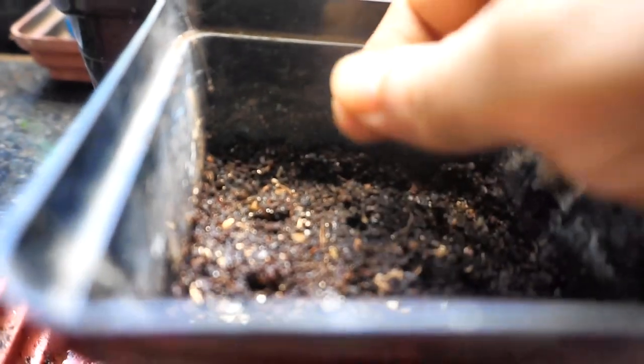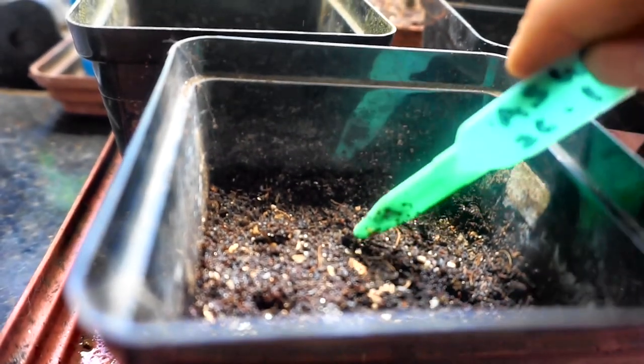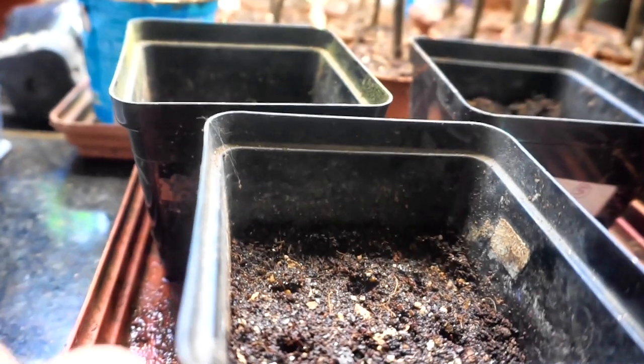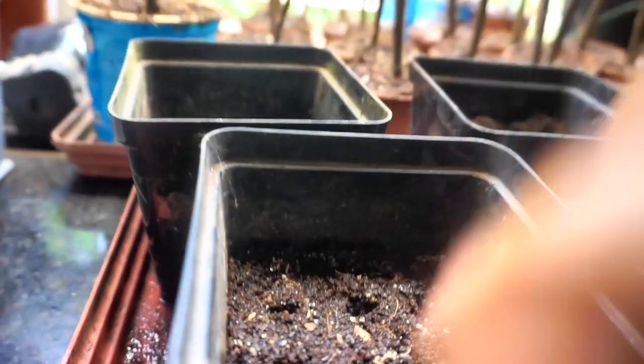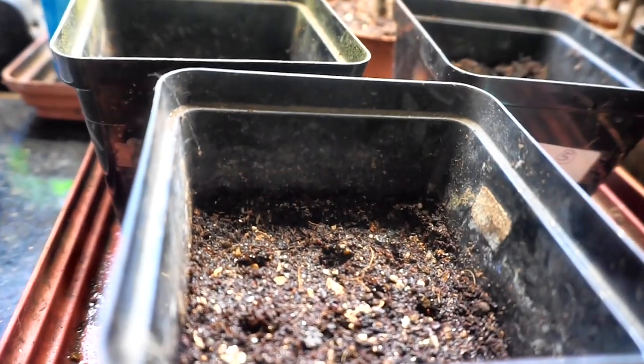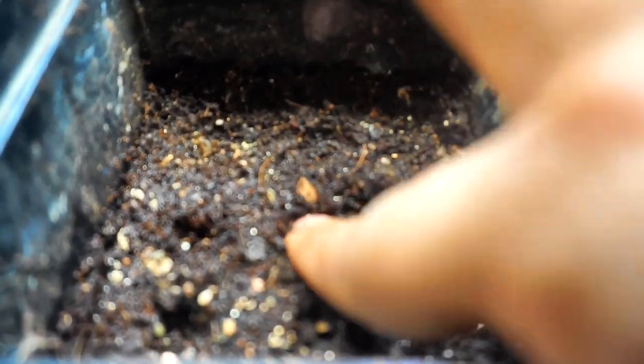One seed goes into each hole and then I cover the seed up and leave the tray in a shaded area till the seeds germinate, after which I move the tray to a spot that gets 2-3 hours of sun. One does not need to keep the tray in sun for germination and this could lead to trouble — the potting mix may dry up and the seeds may not come up.